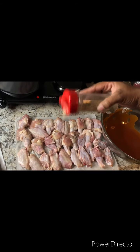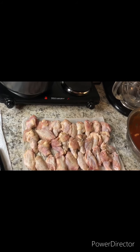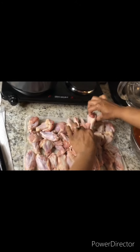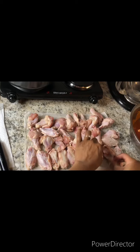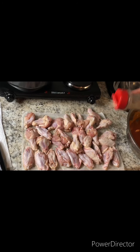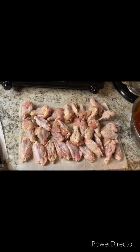Season our wings — all the measurements will be in the description box, of course. Flip our little wings over and season them. And now let's fry them.